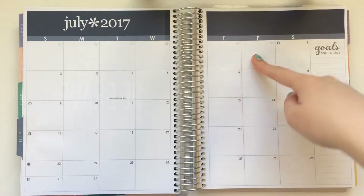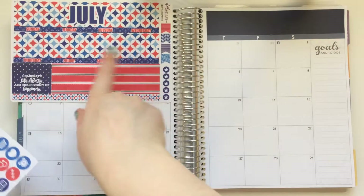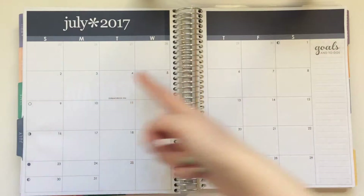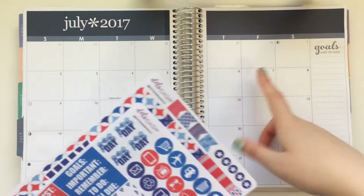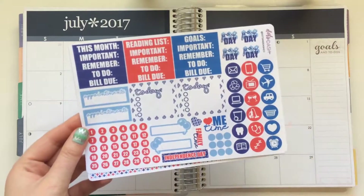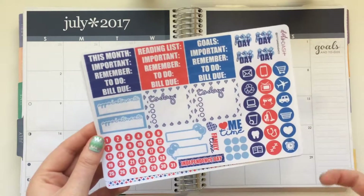There are going to be two days that aren't covered up because it only covers a three and a one. But there are six days I need to cover up, so I might pull in some deco from another kit. I also have just the headers, functional icons, date dots, a couple of today boxes, paydays, etc.